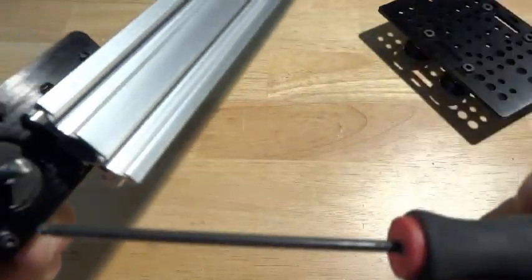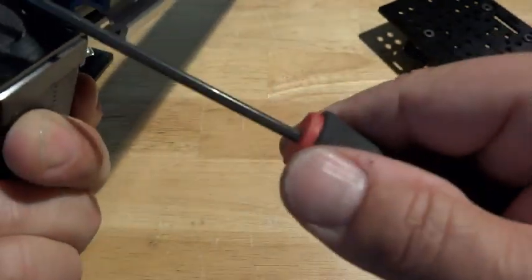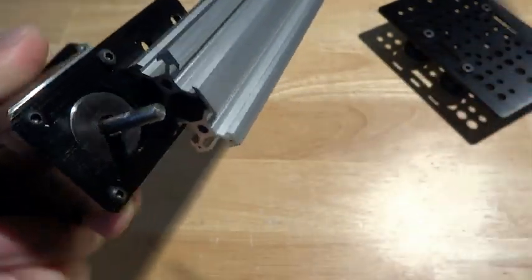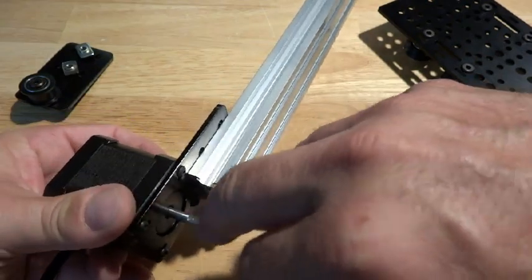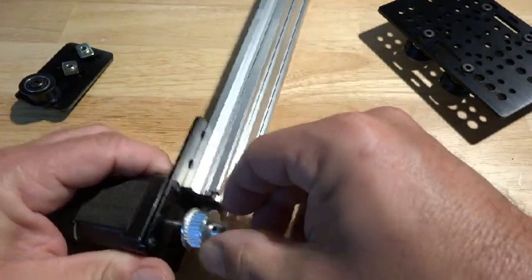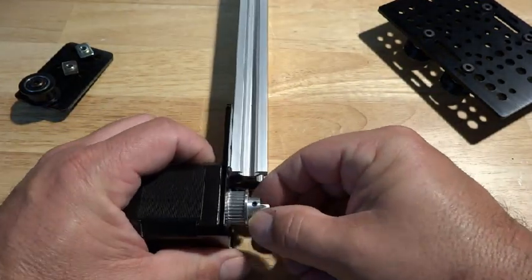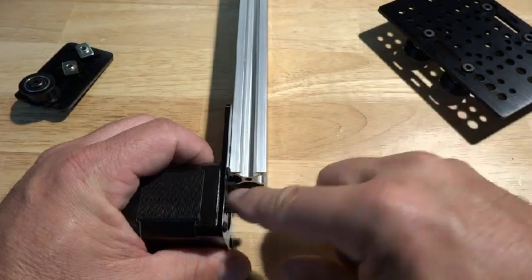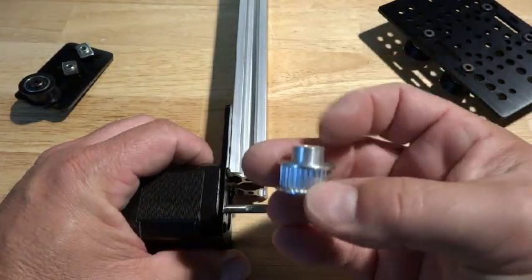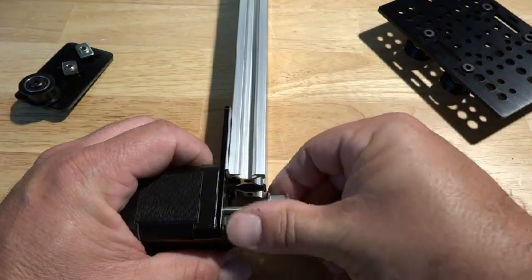I've got it pushed up to the screw and the shaft is directly in the center. Don't forget the flat part of your pulley needs to line up with the set screw. And the other thing is, if this is tight going on there, make sure you sand it a little bit — just took a little bit of sandpaper and hit that.